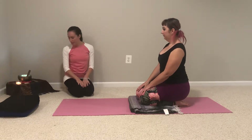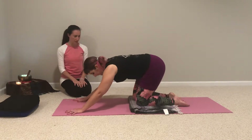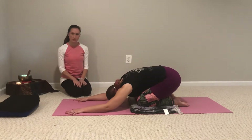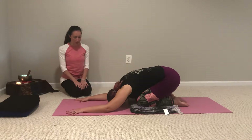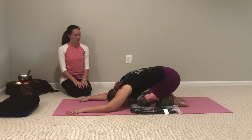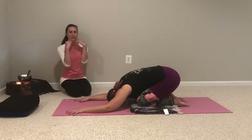So Flissy, we will go ahead and start in child's pose. Just walk your hands forward, bring your hips to your heels. You can always pat underneath your knees like Flissy is doing here. Start with taking a few deep breaths and feeling a little stretch in your back, softening your face, relaxing your jaw.